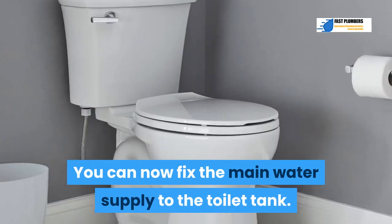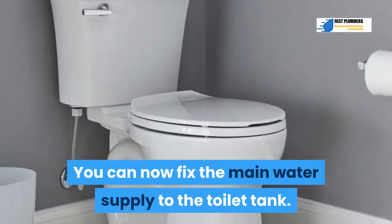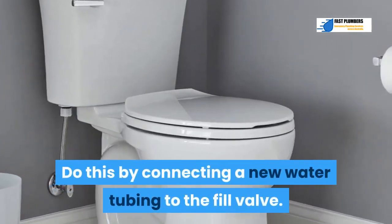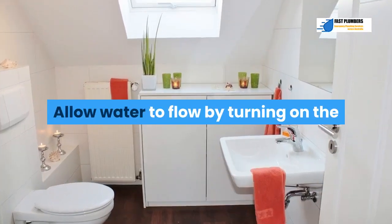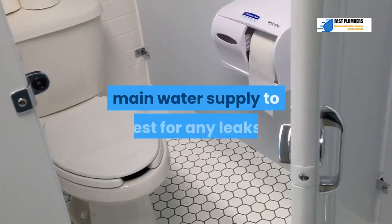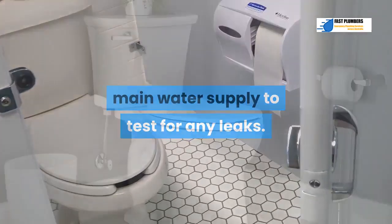Step 12: Fix the main water supply to the toilet tank by connecting a new water tubing to the fill valve. Use the coupling nut that came with the tube. Allow water to flow by turning on the main water supply to test for any leaks.